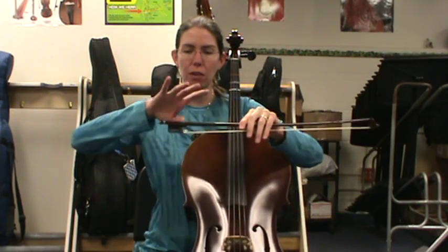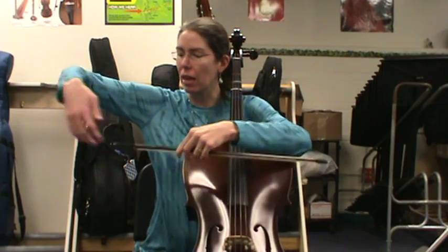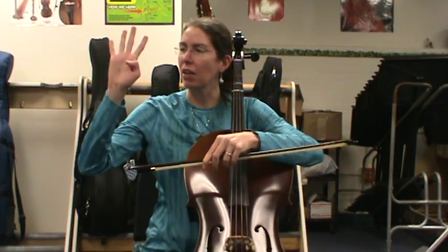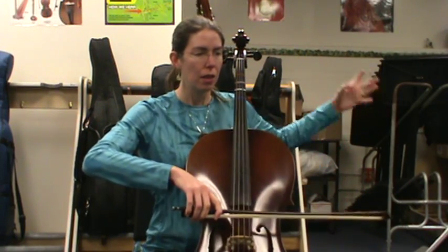Please start with open D, left hand ready. Check your bow hold — thumb goes straight in, fingers curve over. It's almost like you're making a wedge for the bow to stick. Then you can make a four with your hand: thumb in, fingers over.